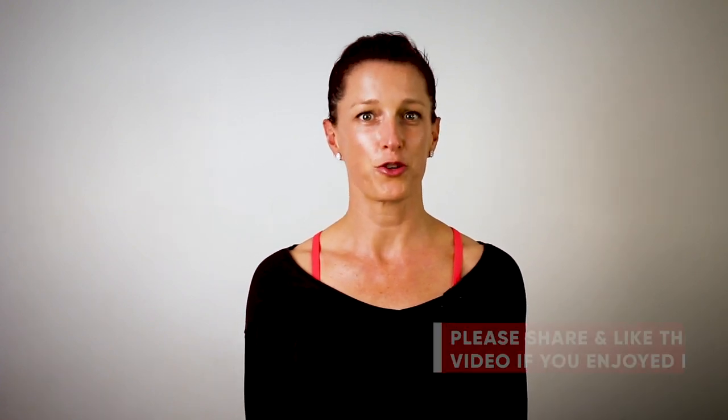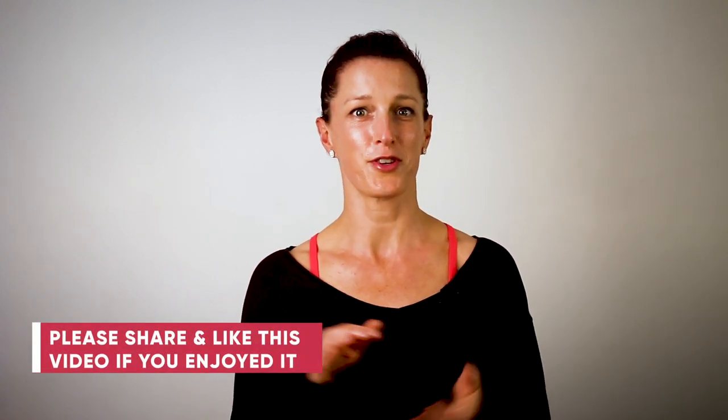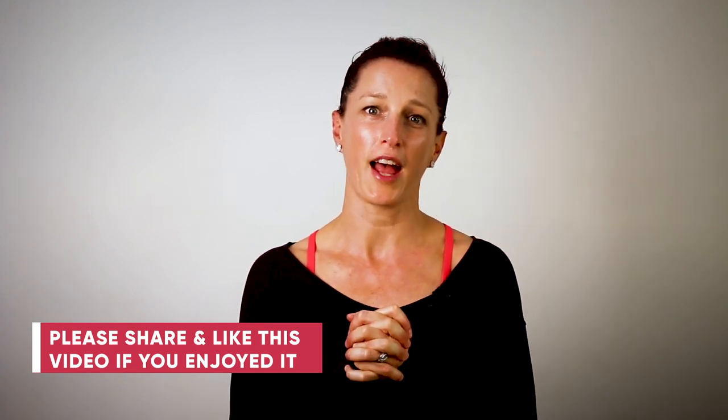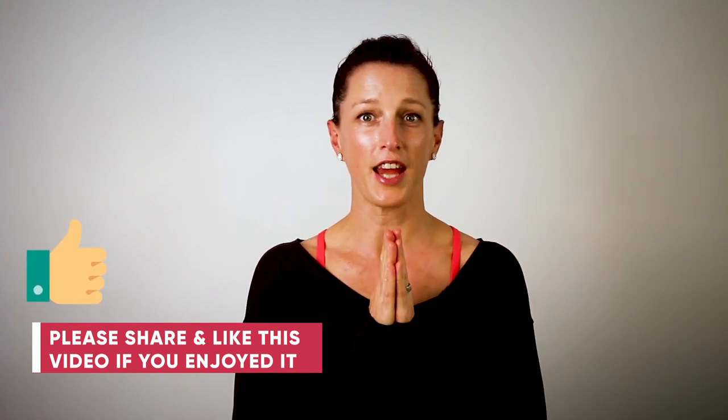So how did you go? I really hope you enjoyed that workout. I'm looking forward to taking you through my next video. Don't forget to subscribe to my channel so you can stay up to date and get notified when it's released. If you did enjoy the workout, tapping the like button is always appreciated. Thanks for watching and remember, movement is medicine.